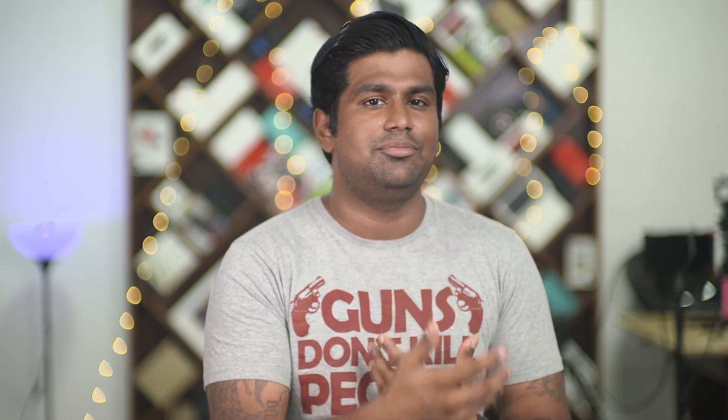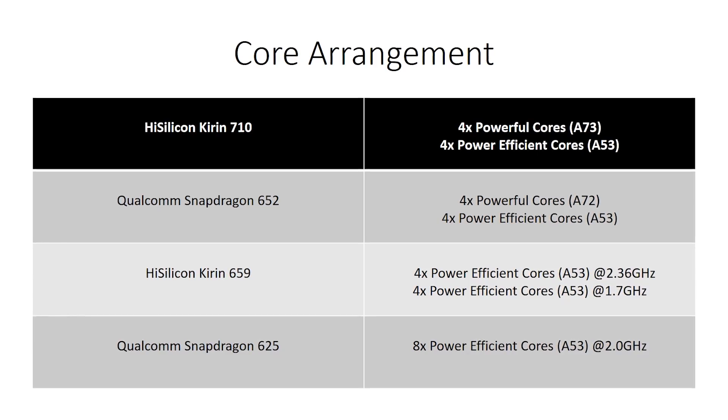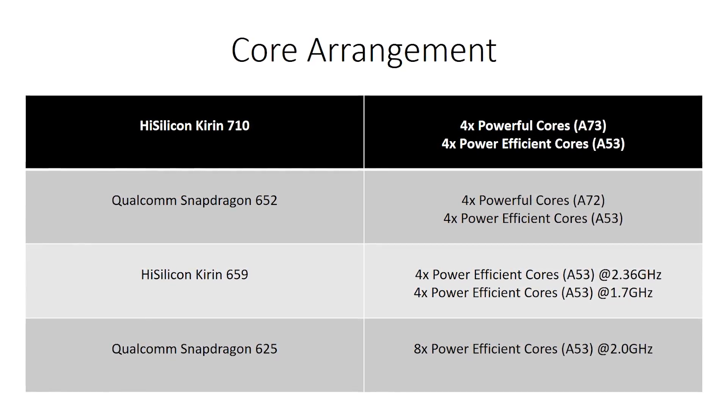This has caused a split in the mid-range segment. We have the lower mid-range chips, like the Snapdragon 625 or the Kirin 659, which have just two sets of A53 cores — the power-efficient cores — with one cluster clocked lower and one clocked higher. Then there's the more premium mid-range chip, which comes with a set of powerful A73 cores paired with a set of A53s. And that's what the Kirin 710 has.